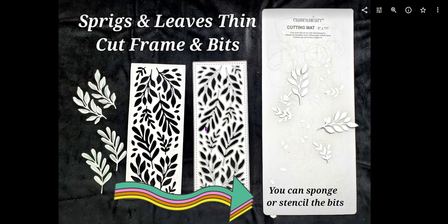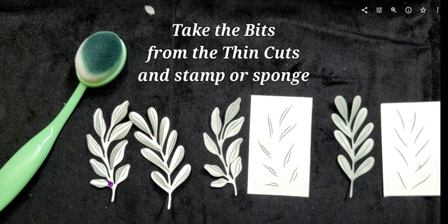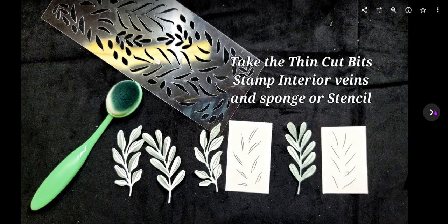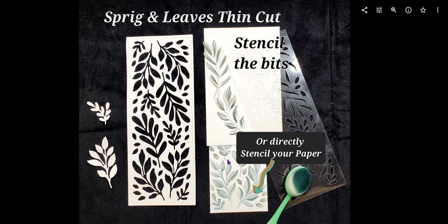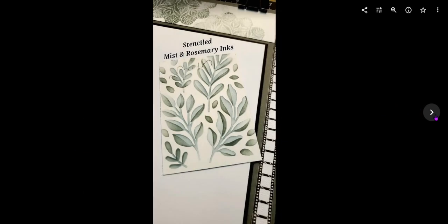Here you can see the thin cut. When you cut it you get this beautiful frame and all of these little bits pop out onto your cutting board. So you have options on how you want to use them — you can sponge or stencil them. You can stamp the bits using those interiors and apply sponge or color right on top, which is really pretty cool. You can also take the bits from the thin cuts and use the stencil and the stamps combined. There are two really beautiful stencils and you can stencil just on the paper, but you can also stencil and stamp the bits that come out of the thin cuts. It really all works so well together.